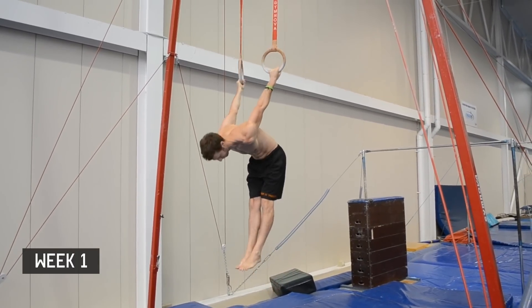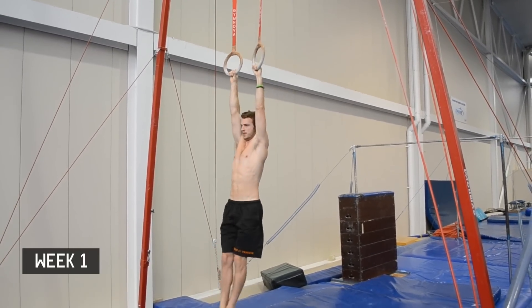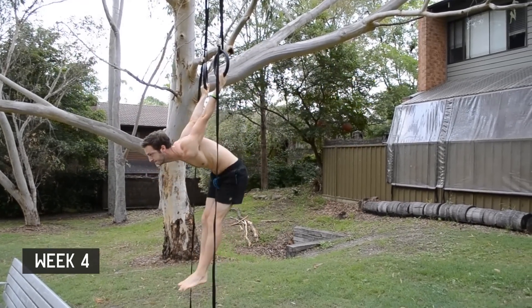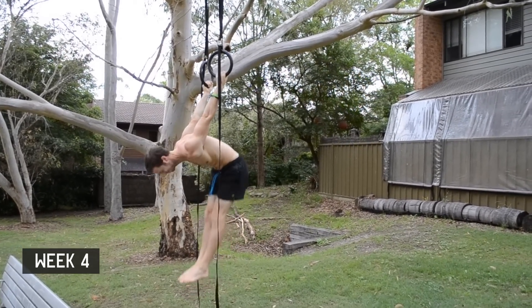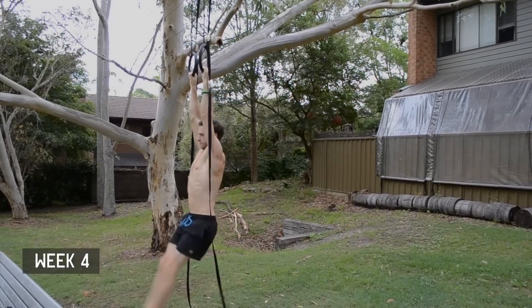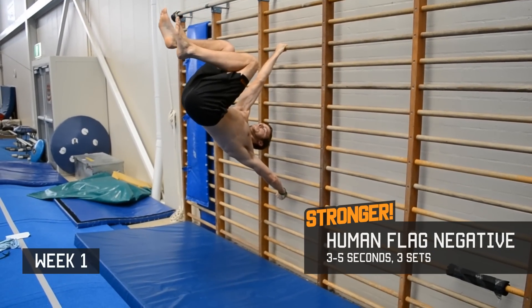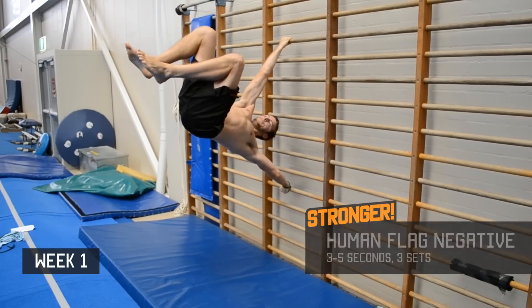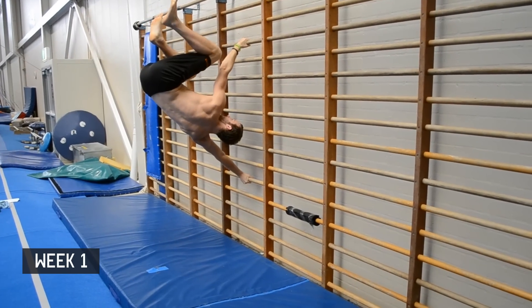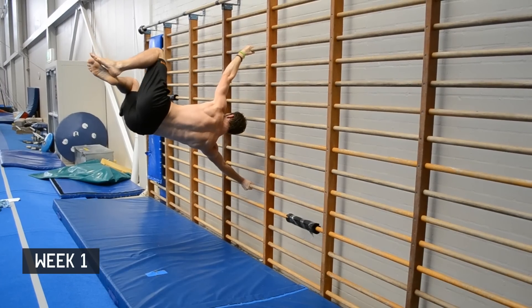Keep the motion slow and controlled. Nice hold.